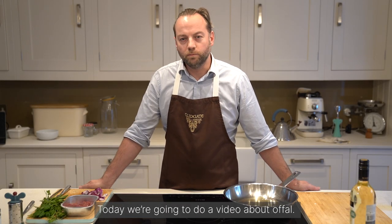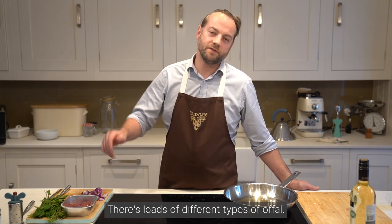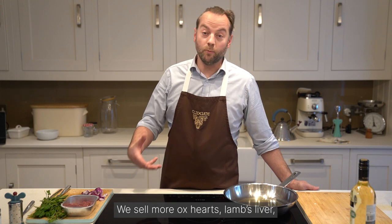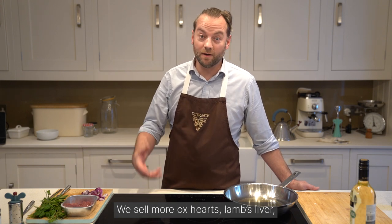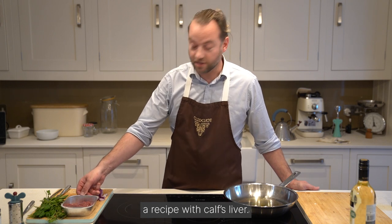Today we're going to do a video about offal. Offal has greater popularity — there are loads of different types. We sell more ox hearts, lambs liver, and pigs kidneys than we've ever done before. But today we're going to do a recipe with calves liver.